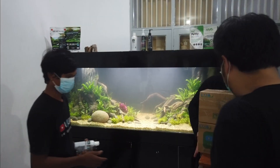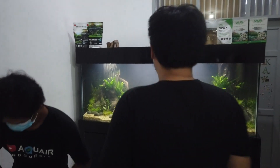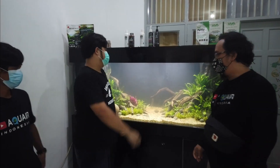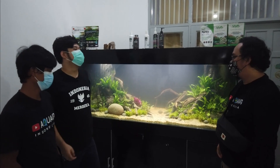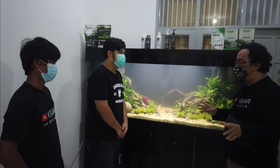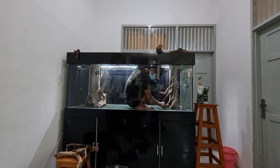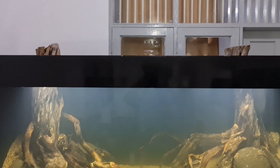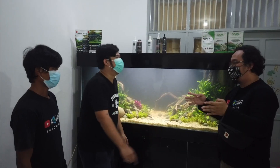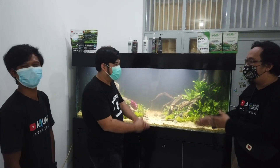Kita mau bahas mengenai aquarium ini. Hari ini kita planting. Tapi minggu lalu itu kita half-keeping. Jadi memang waktunya beda. Jadi dari half-keeping kemudian ada yang namanya cycling, baru namanya planting. Jadi tiga tahapan itu ya.